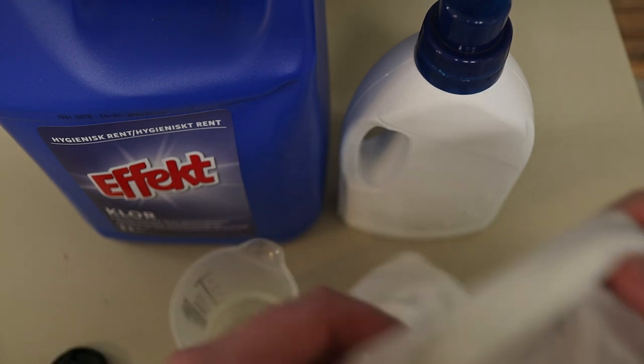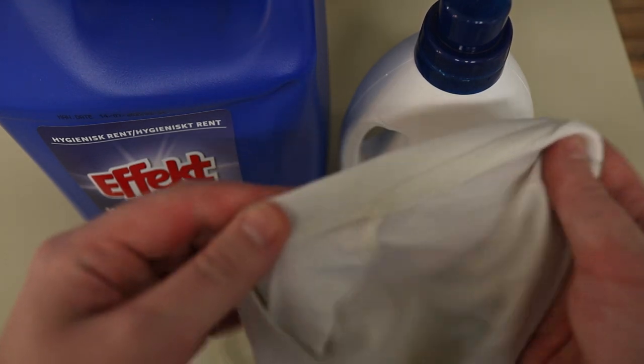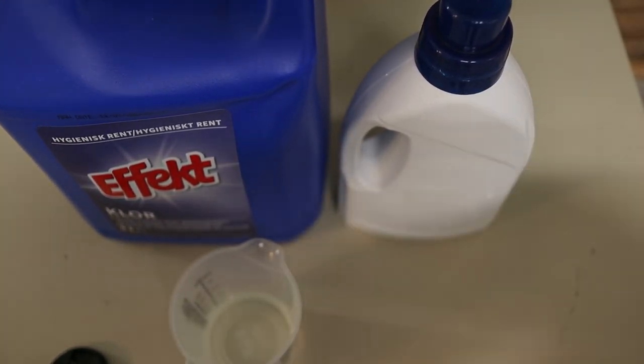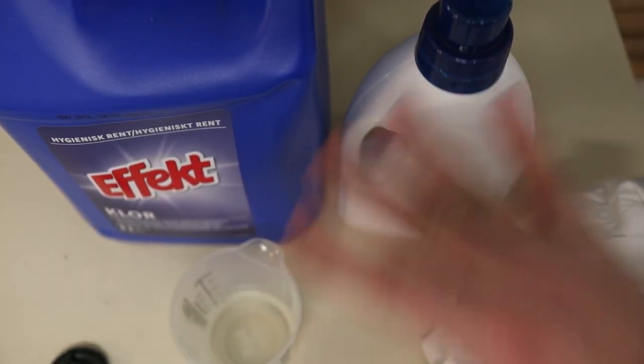One minute has passed and as you can see there are no adverse effects to this t-shirt. Now I'm going to pop the clothes in the washer and show you how to add bleach to the actual washing process.